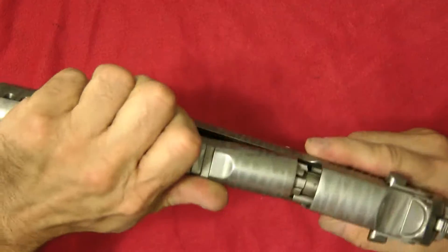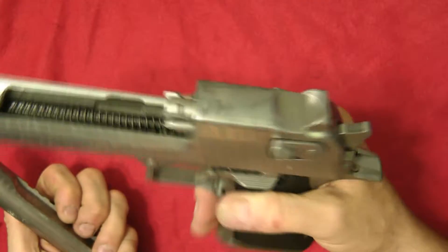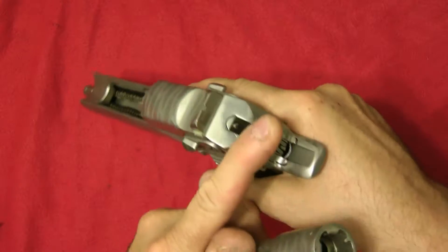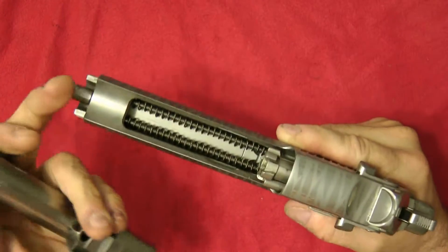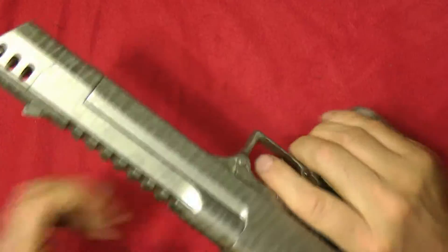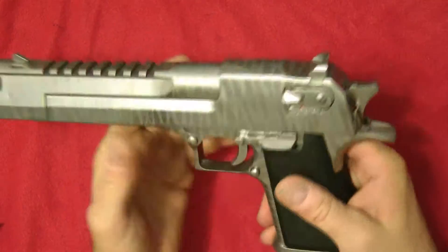Takedown is pretty easy on these. You can see I have the bolt — all the internals, the firing pin even, is done. The barrel, everything is pretty much done. All the takedown, magazine release and everything.